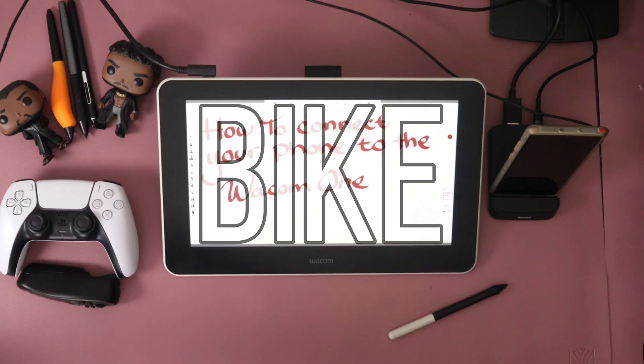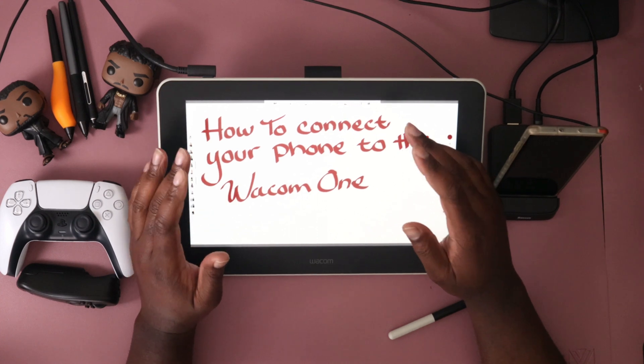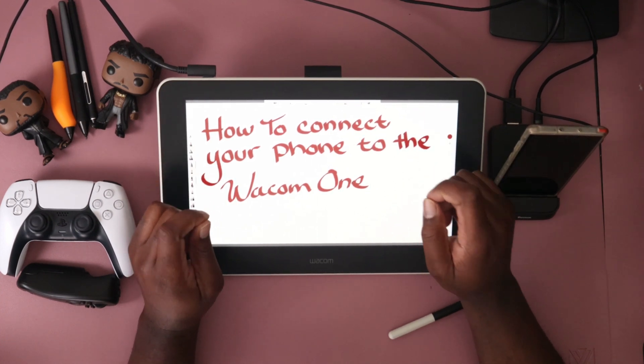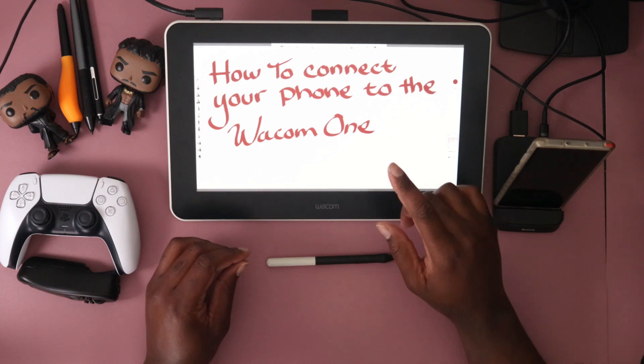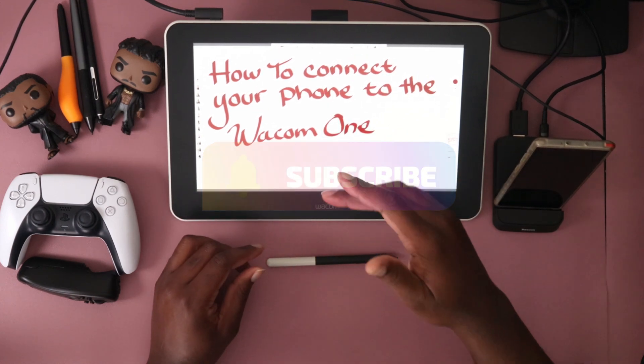What's good, it's your boy. Today we are going to be talking about how to connect your phone to the Wacom One. If you are new to the channel, welcome — I do content just like this every single week, so hit that subscribe button, you do not want to miss a video.